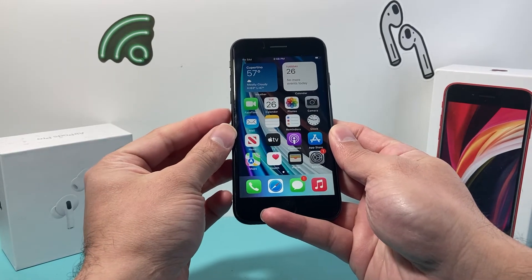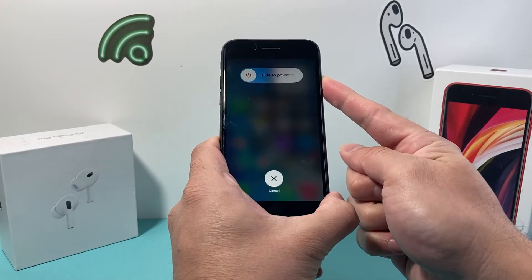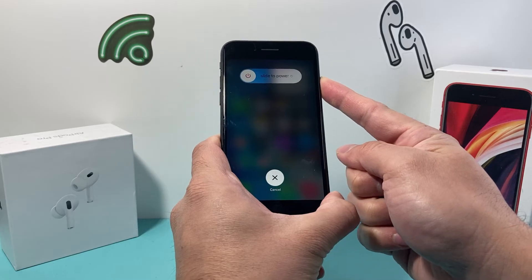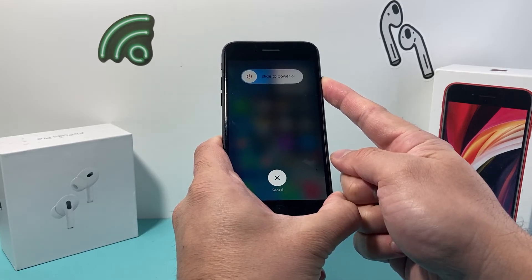You might have to do it a few times to get the hang of it — it's going to be volume up, volume down quickly, and then hold that side button. During this process, if Siri activates, that means you didn't press volume up and down quickly enough, so keep on trying until you do.